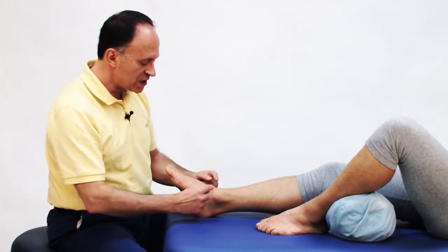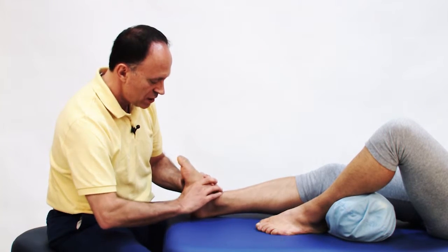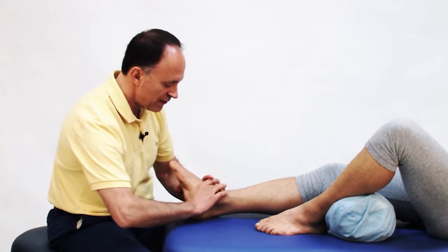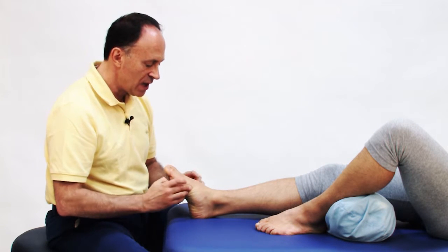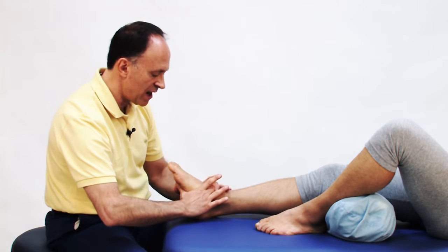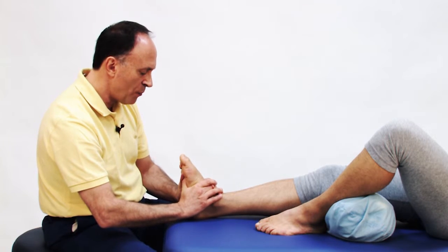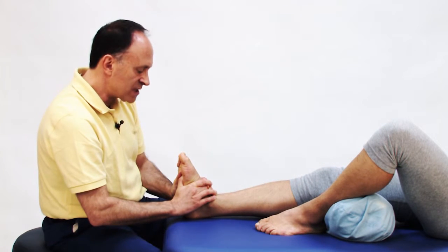For joint mobilization of the tarsal bones, we can mobilize a tarsal from dorsal toward plantar or from plantar toward dorsal. With the client supine, it's an ideal position to mobilize from dorsal to plantar. Our contact will be braced middle fingers, with thumbs on the plantar side of the client's foot. We pull toward traction to open up space and push the foot toward dorsiflexion to open even more space to mobilize the tarsal bone down toward the plantar direction.